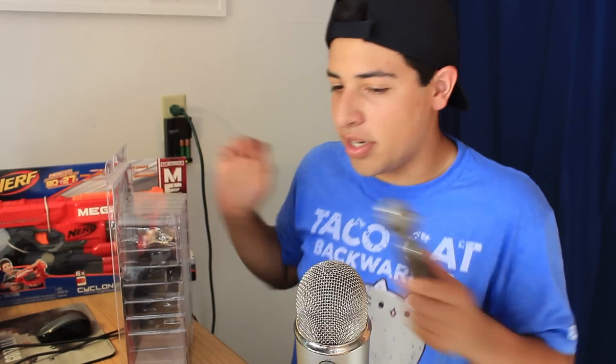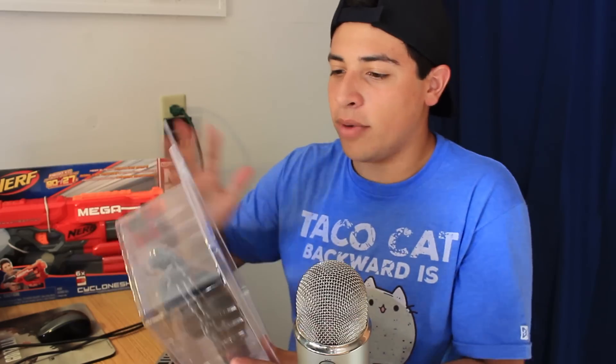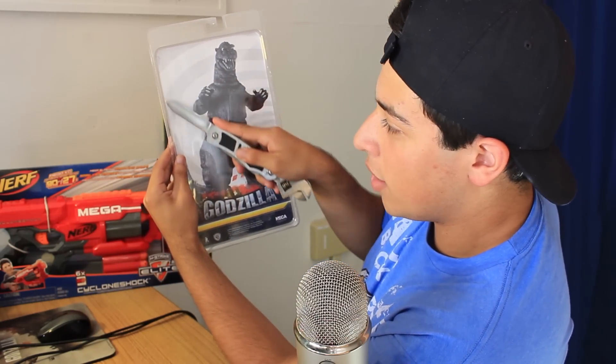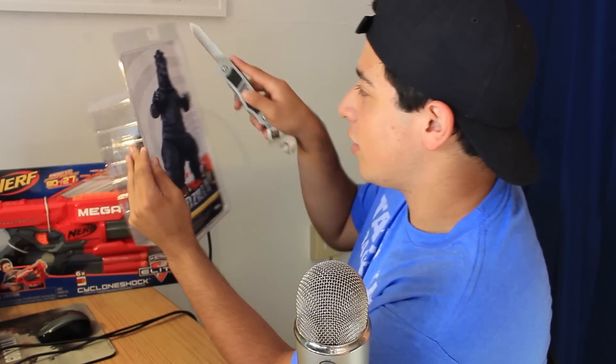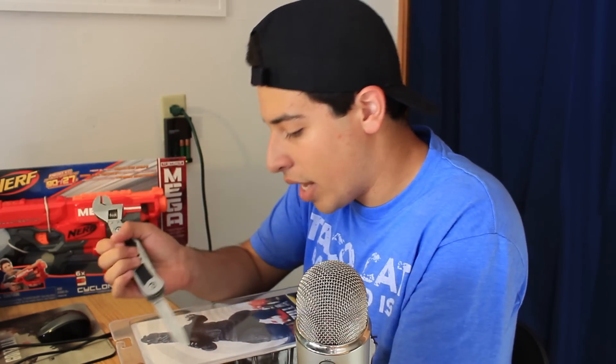Anyways, let's get back into this unboxing. Let me grab the special knife right here. I like opening figures in a way that the box is preserved. I want to keep this paper insert. The technique is when you're cutting, you go around this way so that you can just flap it up. I'm going to attempt to do that.